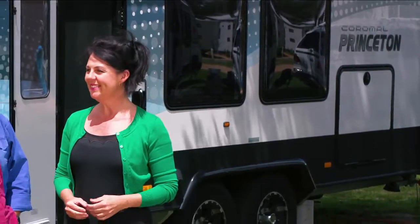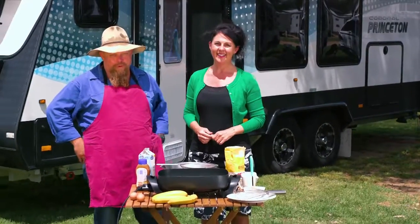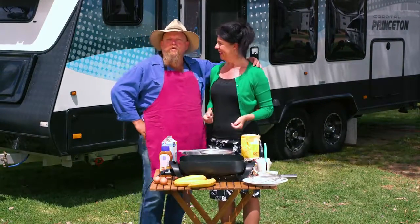Tanya tells me that breakfast is the most important meal of the day, but I'm one of those blokes who just has a cup of coffee and a good look around. She reckons she's had enough, brought me out here today — she's going to change my ways.